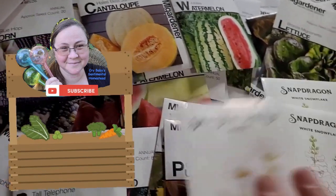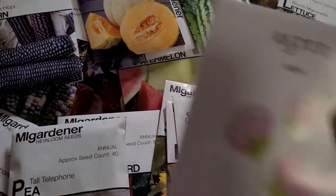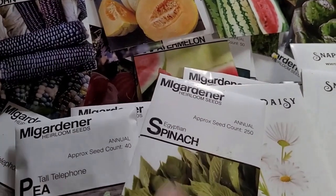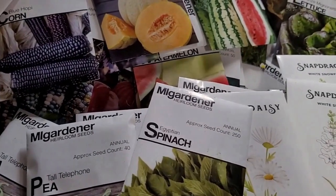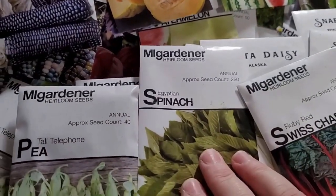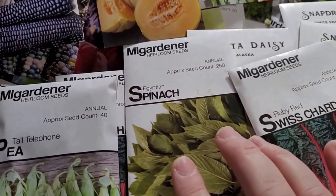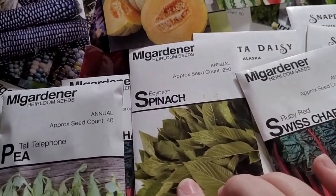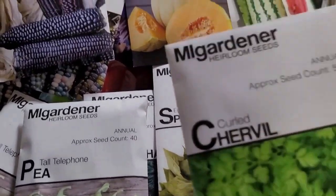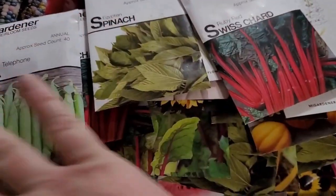Shasta daisies — that should go on this side. Asters — those are so pretty. More peas. This one isn't true spinach but it's a spinach substitute, which might be superior. I haven't tasted it yet but I'm really excited about it. There are lots of things called spinach like Egyptian spinach, New Zealand spinach, and Malabar spinach — those are not actually spinach, but they can take the place of it. I'm not sure how similar they taste, but maybe functionally.